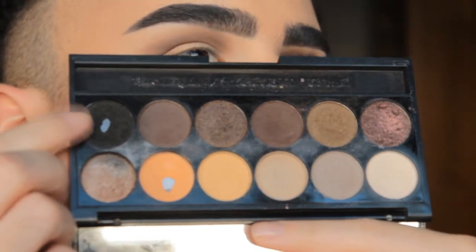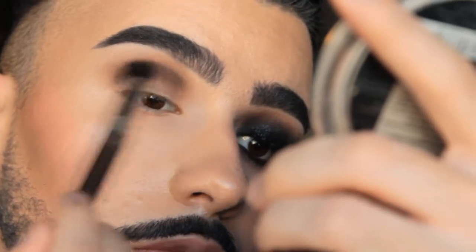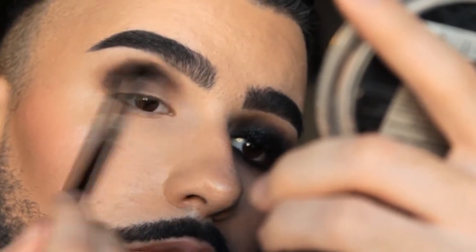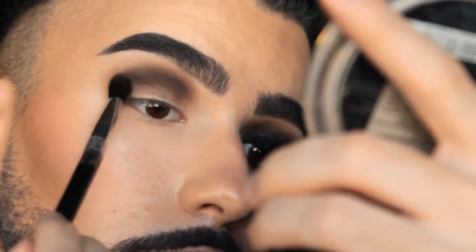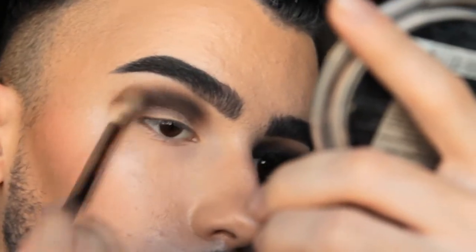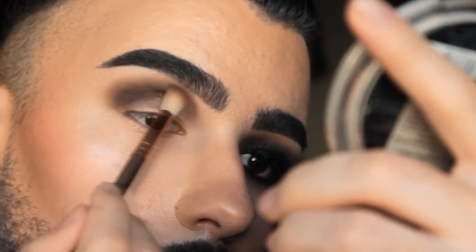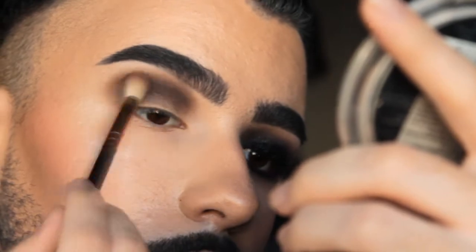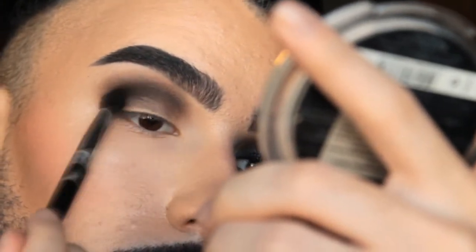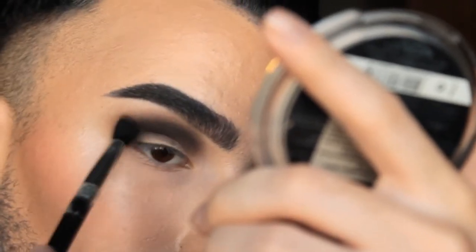I'm using the All Natural palette by Sleek Makeup, applying the black eyeshadow on the crease and starting to build up the blackness. After building up all that color, I'll apply a black eye pencil so the black eyeshadow will pop much more and everything will look seamless and perfected.